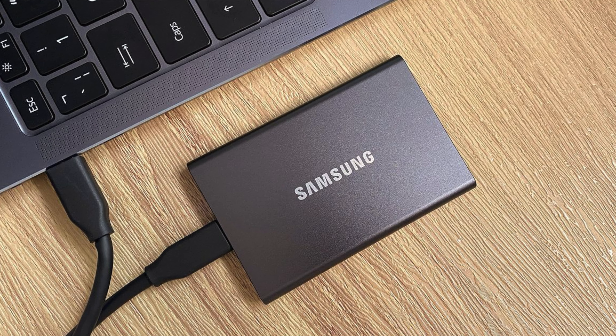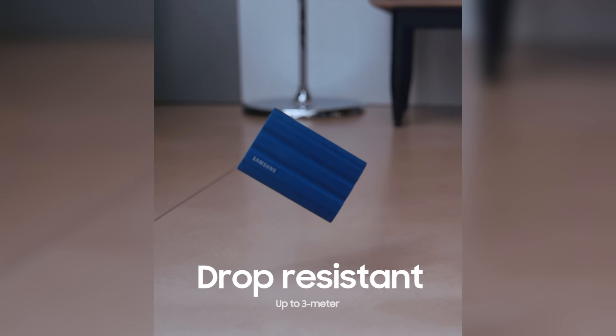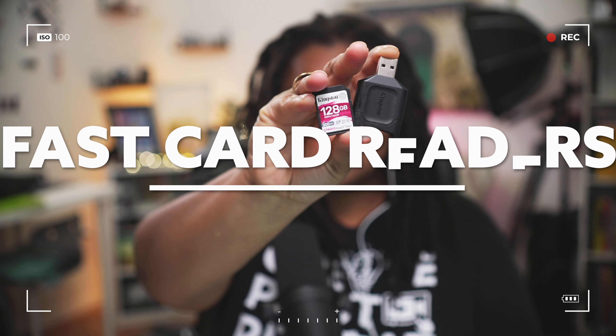I honestly recommend using Samsung. Samsung SSDs are great and they're fast. This is the older T5, but they're up to the T7 now. I've had these for years, literally dropped them onto concrete, had them in my bags — you don't have to baby SSDs like you do HDDs. With spinning discs, just like CDs, if you scratch it, it won't play well. HDDs are great for long-term storage, but not necessarily to edit from or to offload SD cards onto.